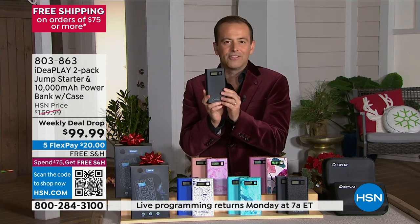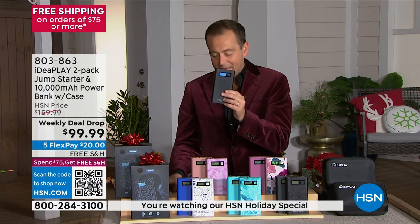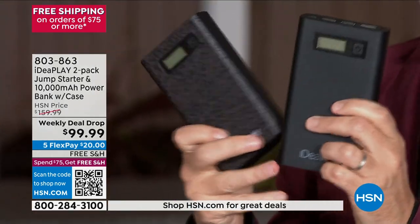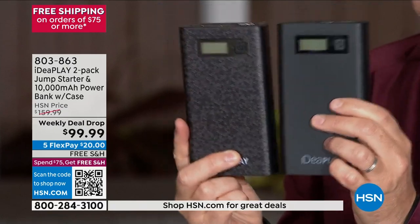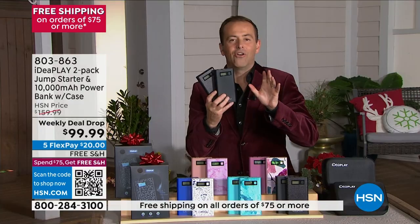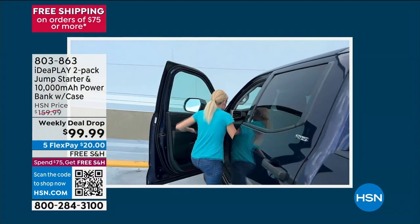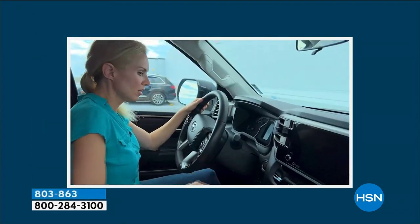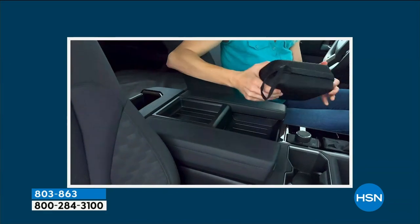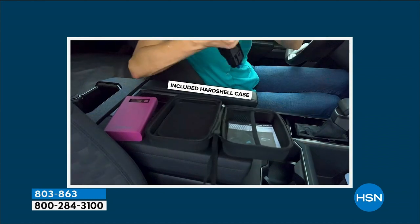You're probably thinking this is $129 or $139 — not today for our holiday special. It's not even $100. If you order tonight, we're doubling it — you get a two-pack. That is under $100 for two, about $50 each. That is the lowest price we've ever done. You need one in your car, one in your husband's car, son's car, daughter's car. It's an emergency preparedness kit essential. We don't need to rely on a stranger or flag somebody down.